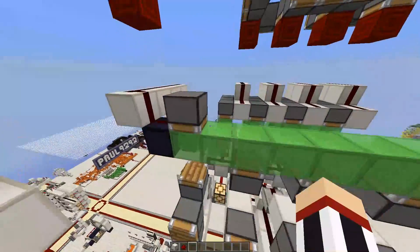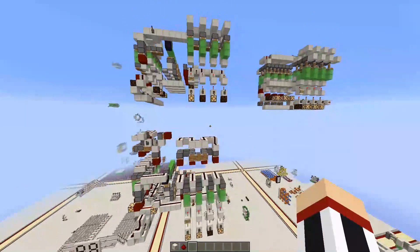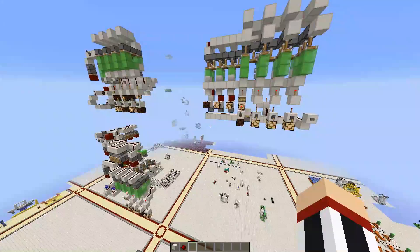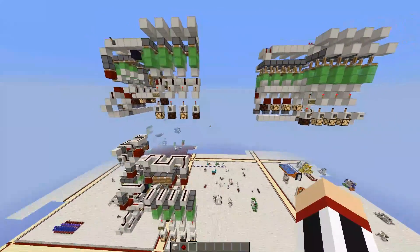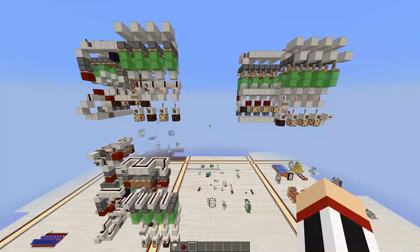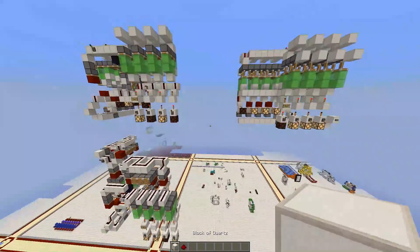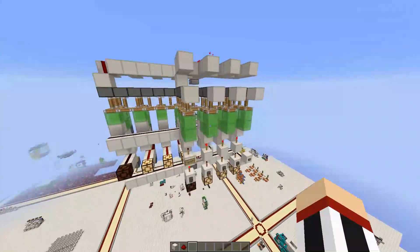That's pretty much all I wanted to show you. I will make a world download — it will be available in the description down below. I hope you enjoyed. The tutorial for the combination lock is coming, it's underway but not quite there yet. Oh, I think I forgot to mention why I'm using slime locks here.